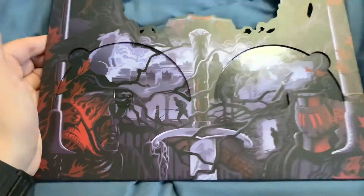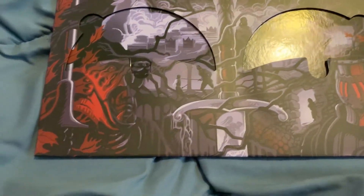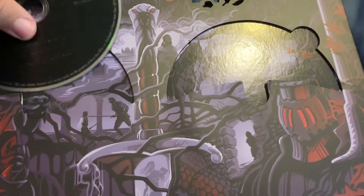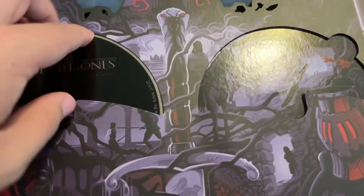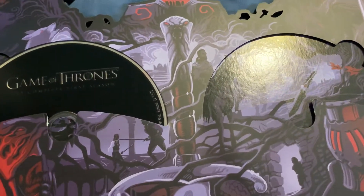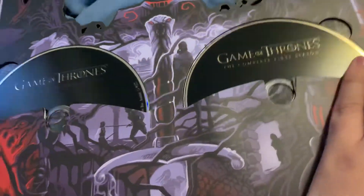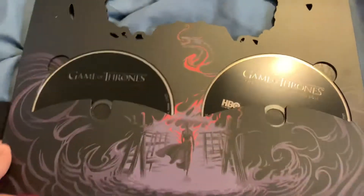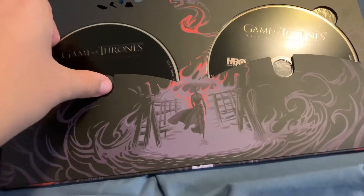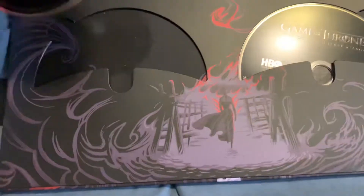This is season one, and if you're a fan of the show and you kind of know what happens, you can tell from the artwork that it actually goes along with what happens in the season. It has some little tips and hints about what happens, and then as anyone who's seen the show knows exactly what that is.